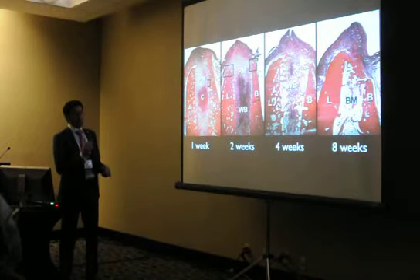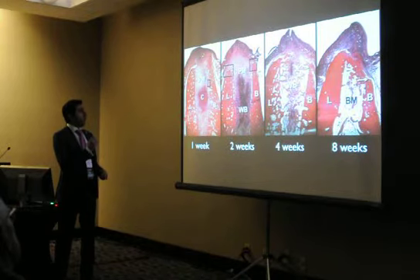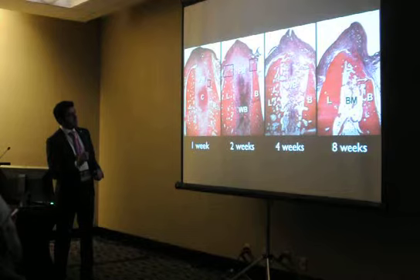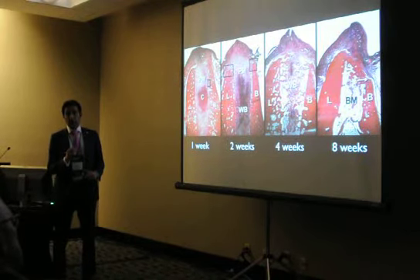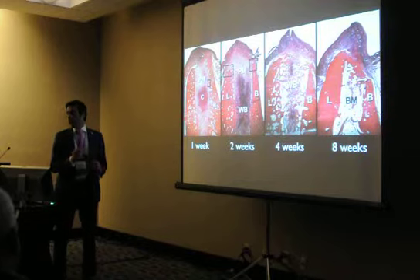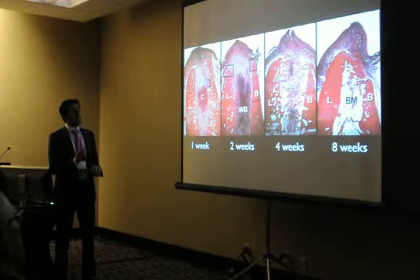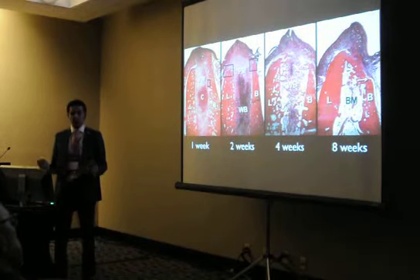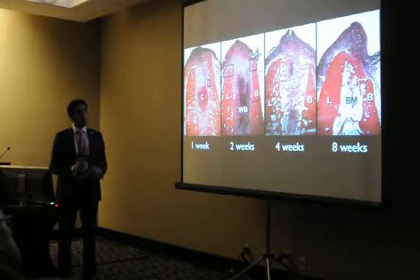Remember: when you take a tooth out atraumatically without raising the flap, the bone on the palatal always stays there. With time, it fills with blood clots and fibers, but even with great attention to detail, you will still lose a few millimeters of the mid-buccal area — that is the critical area. The palatal always stays; the buccal will resorb. Even with thick bone you will lose a little, and with thin bone you have to figure out a way to keep that area supported.